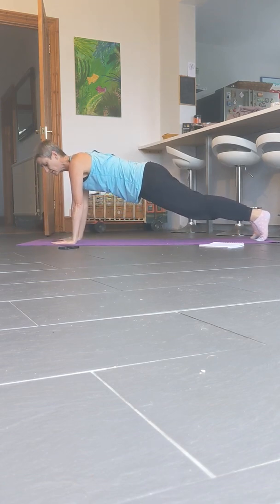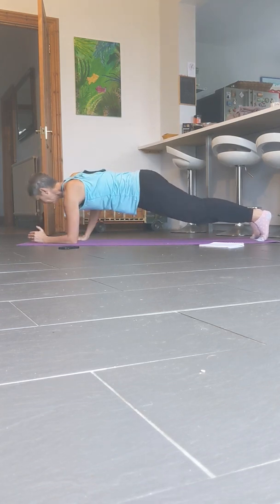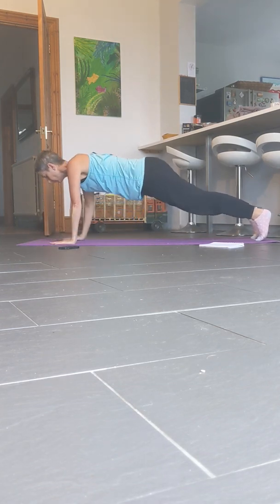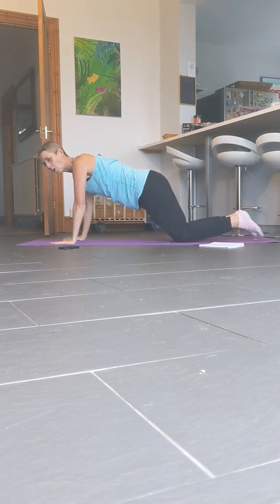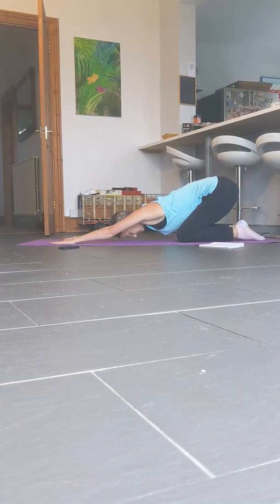Last 5, 4, 3, 2, 1, and down. Just release it back into a little child's pose.